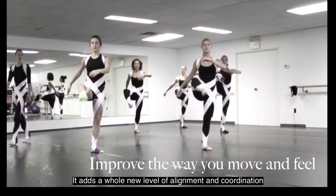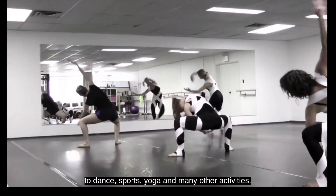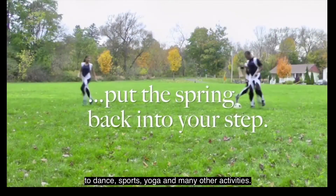It adds a whole new level of alignment and coordination to dance, sports, yoga, and many other activities.